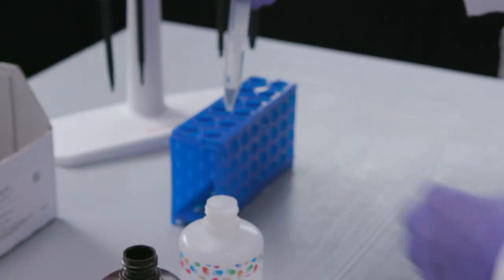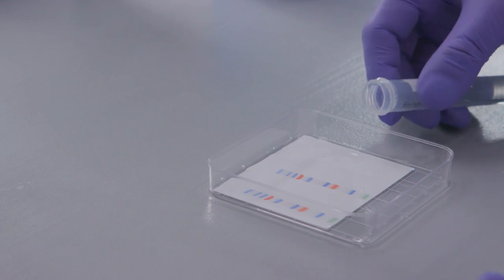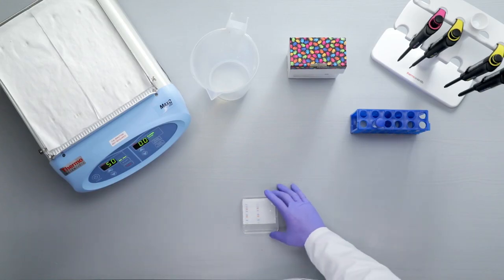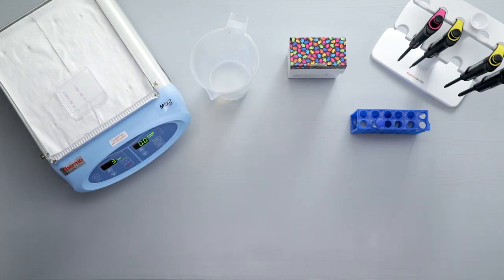Use 0.1 milliliters of working solution per square centimeter of membrane. For a single mini-blot, that's about 8 milliliters. Next, pour the solution onto the membrane that has been probed with an HRP-conjugated antibody. For optimal results, use a shaking or rocking platform during incubation steps.